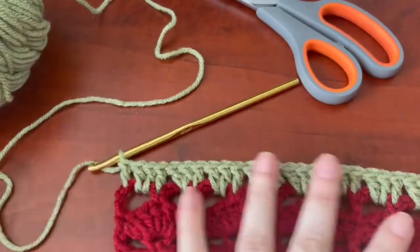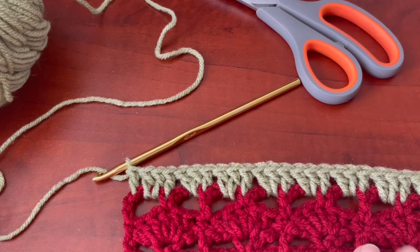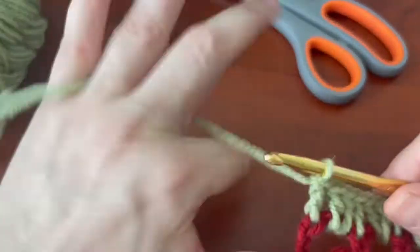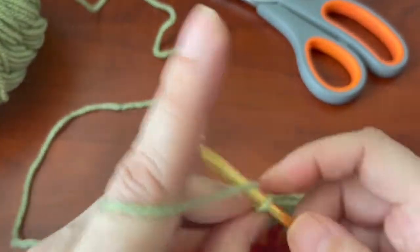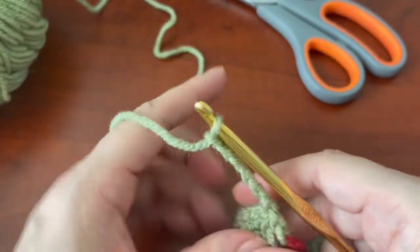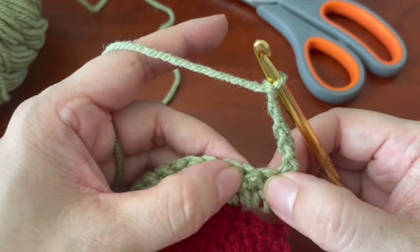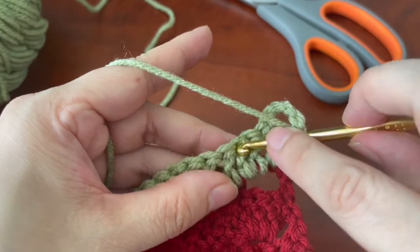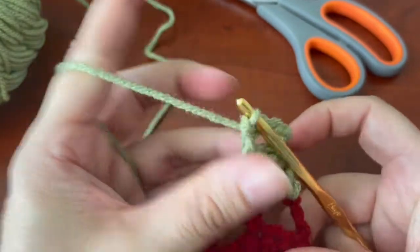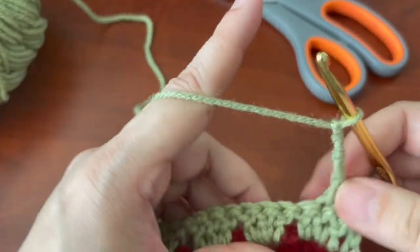Okay, so now this is where it repeats — you're going to repeat rows two to five. Again for row two, chain six. You're going to skip two double crochets and then do a single crochet, then skip — not chain three — skip two.